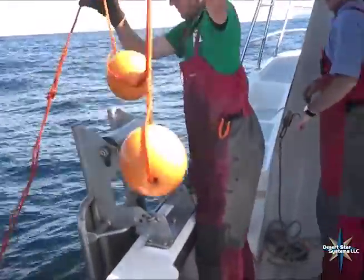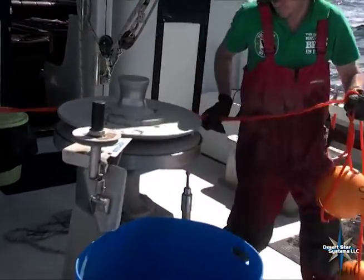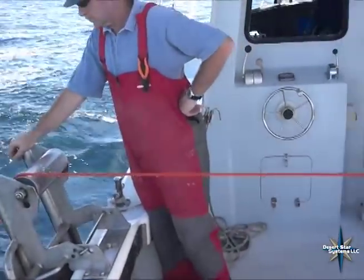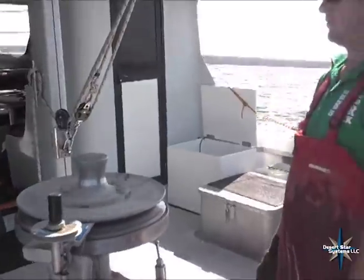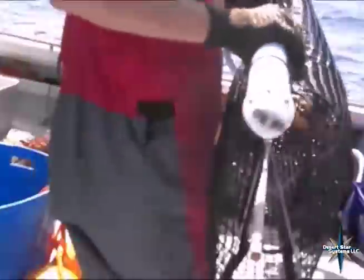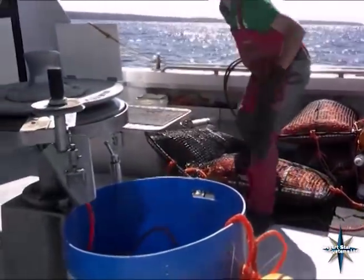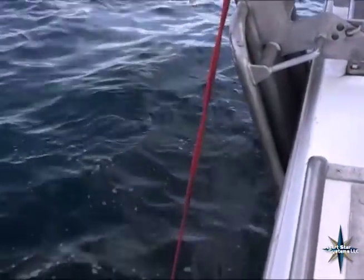This is Davey operating the winch right now. Here's the bag — put aside. And then the trap will be about another 10 fathoms below it. And there's the trap coming in now.